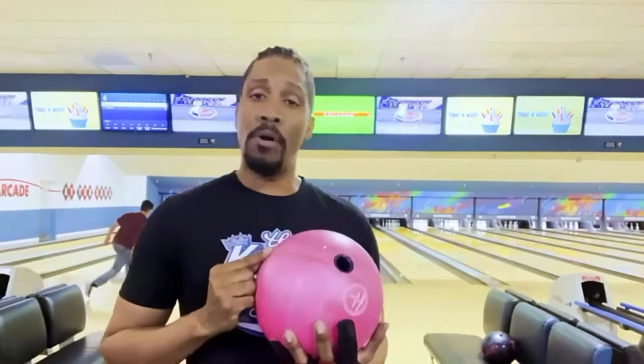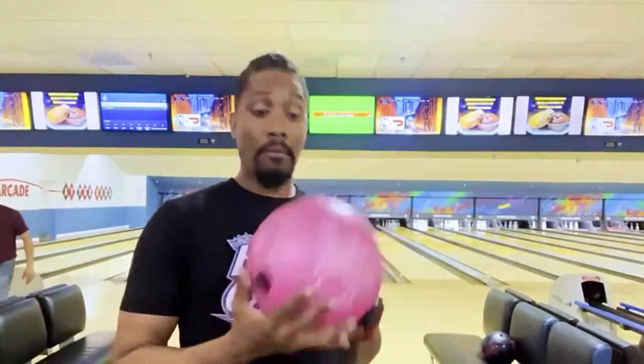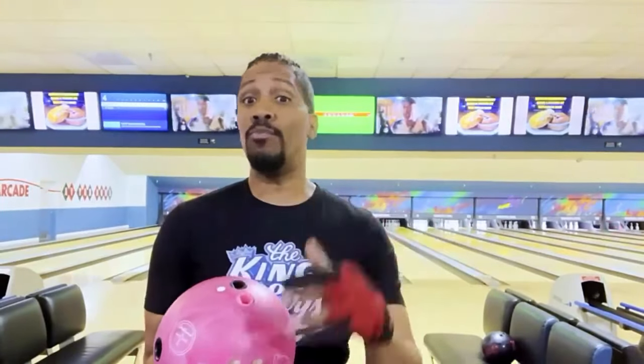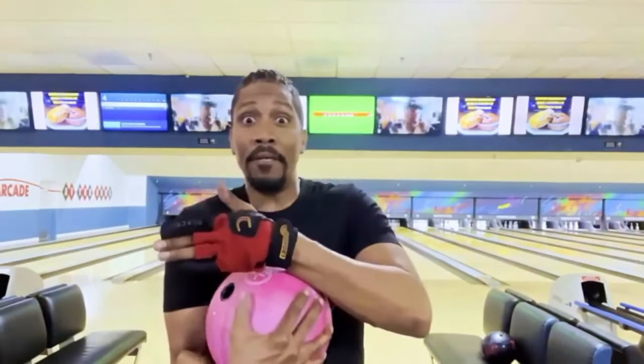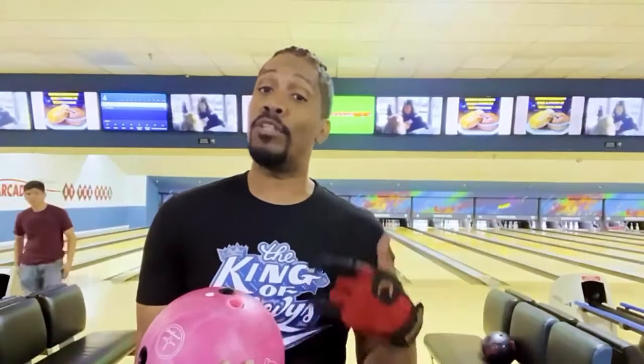A must-have ball. Go to your local pro shop — wherever you live. It came out February 25th, I got mine, and it's going to be in my bag. I even threw a backup ball so you can check out the right side. I don't do cheating with the video, flopping it. So you can see what it looks like on the right side and the left side — I did it authentically. Now, I'm not saying it was the best or prettiest backup ball on the right side, but dammit, it struck. So you got a chance to see what this ball does on the right side. I'm done.